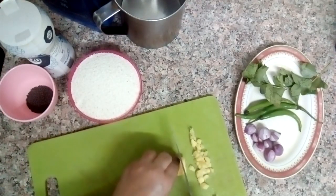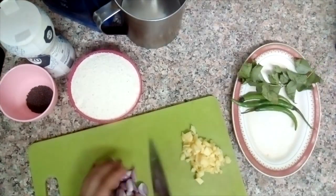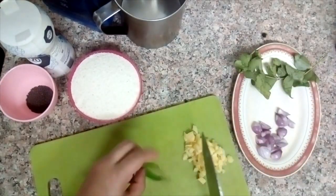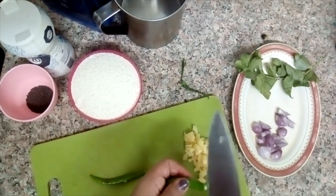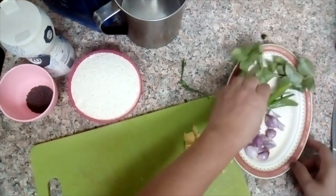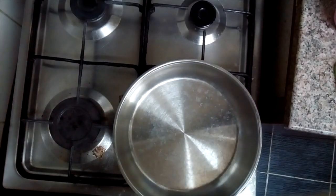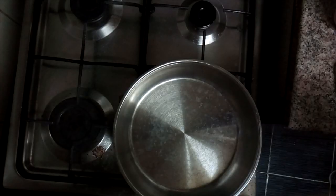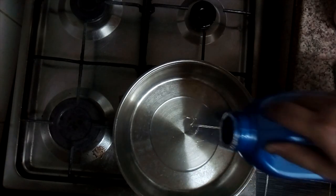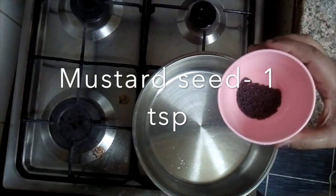Put it on the table using the shape of the rice. Put the rice on the table.